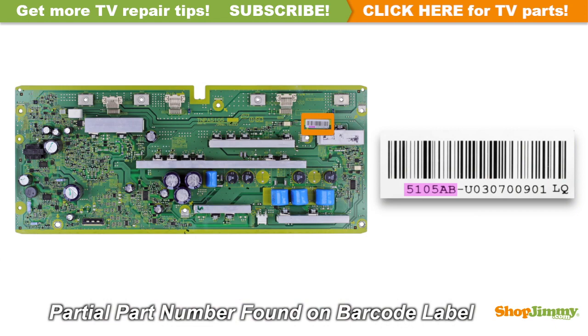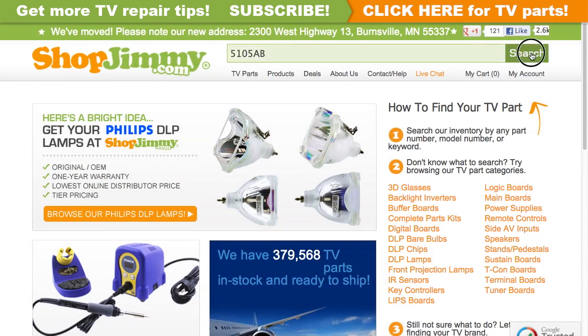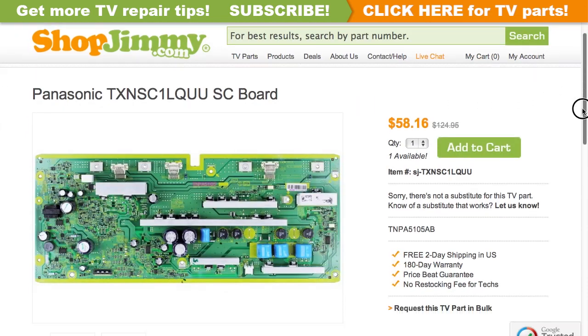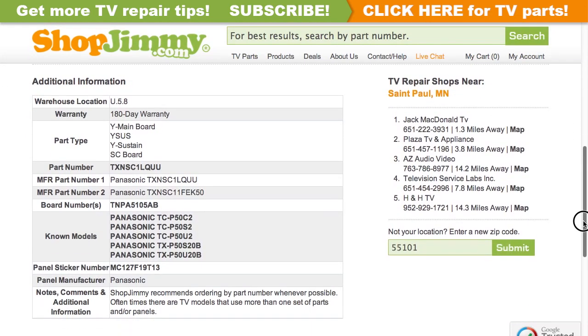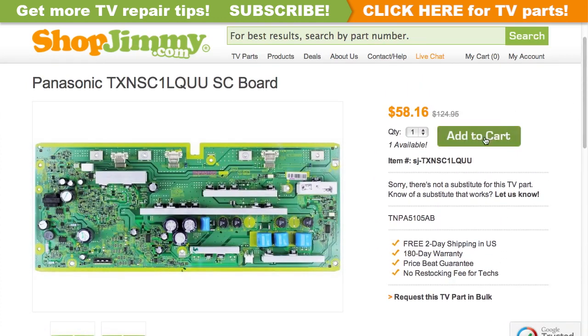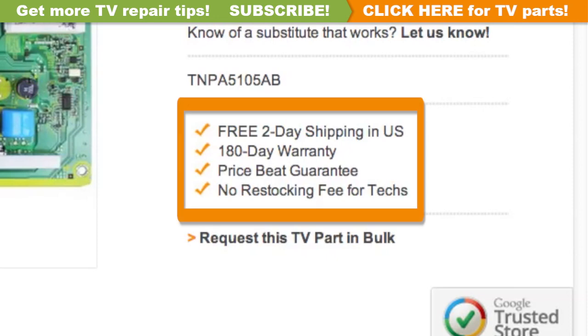A partial part number for this item can be found printed on the barcode label. Search your partial part number on ShopJimmy.com to find a compatible replacement. Click on the search results to view important product specifications. Verify that your original board matches all requirements noted in the product description prior to purchase. ShopJimmy offers a 180-day warranty on all circuit boards and free 2-day shipping for all U.S. customers.